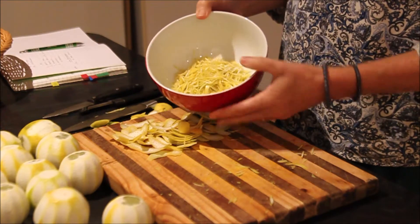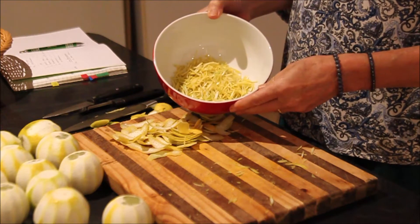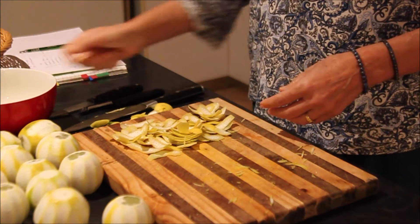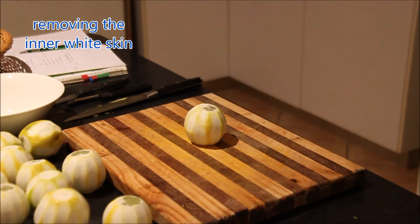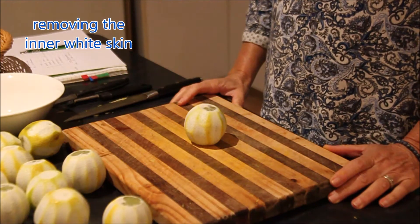I'll only cut up enough for one cup. Now I'm going to show you how I remove the white skin from the lime.